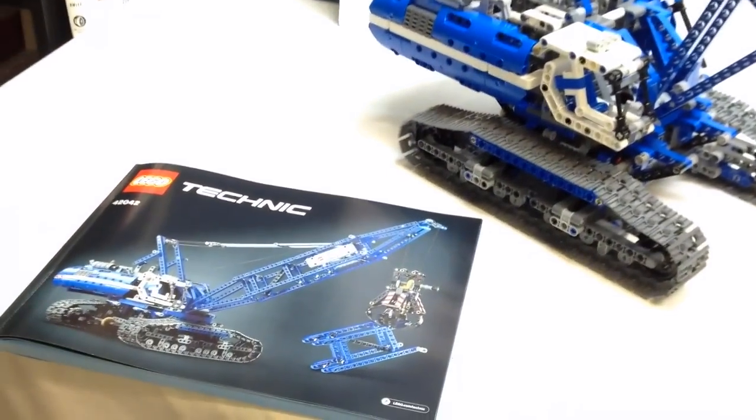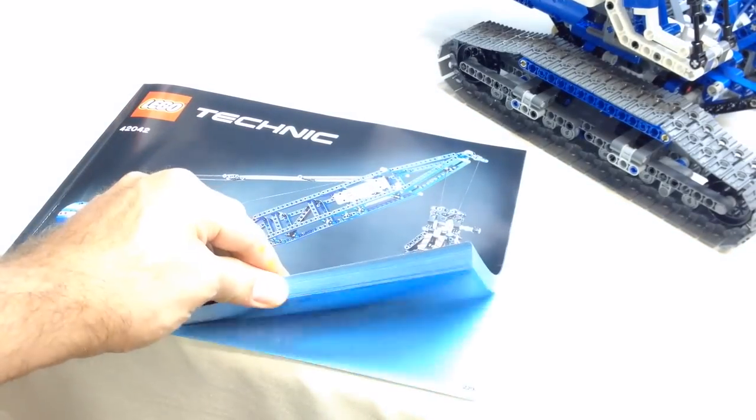This model comes with one instruction manual. That's been a new trend I've been seeing lately and I really like it — one big manual instead of three manuals.